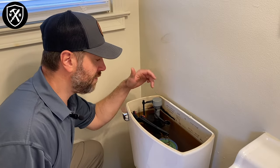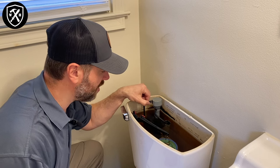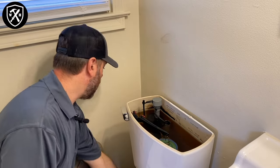If the toilet is running, it means that the fill valve has not turned off. In this case we can see that the float has raised all the way up to the top. The water is still running, so we're gonna go ahead and turn off the water here.